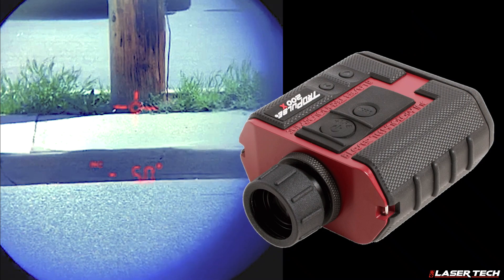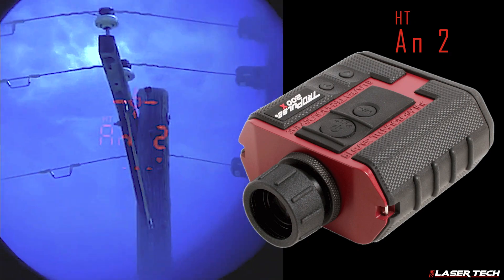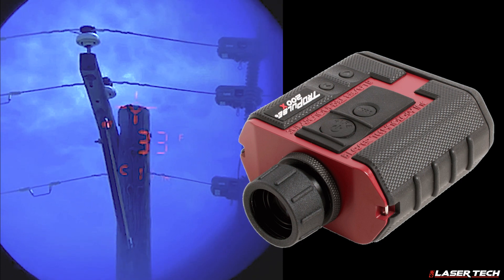Finally, capture a top angle measurement. The display will read AN2. Aim the laser at the pole's highest point and press the fire button. The pole's height is displayed.